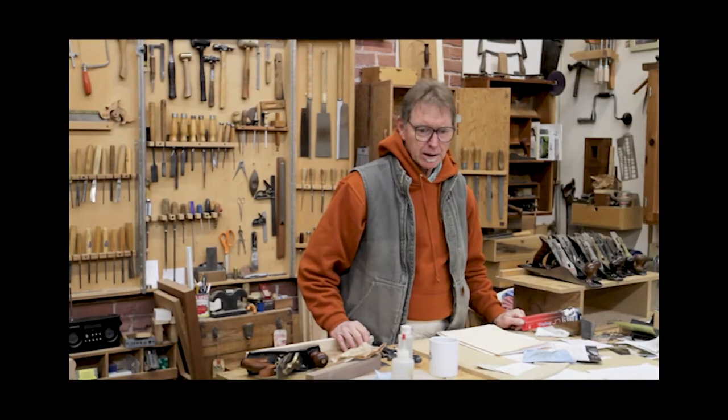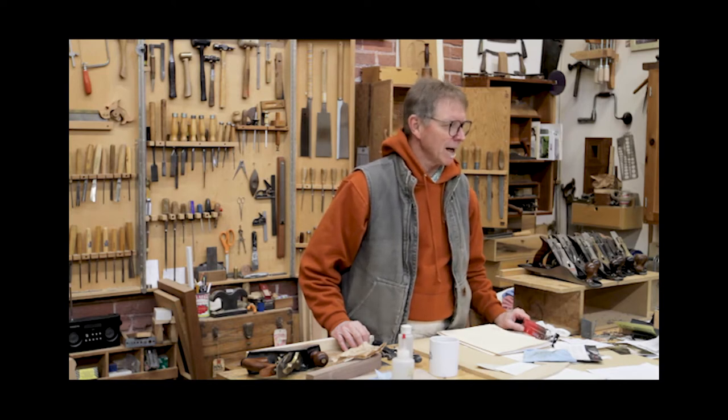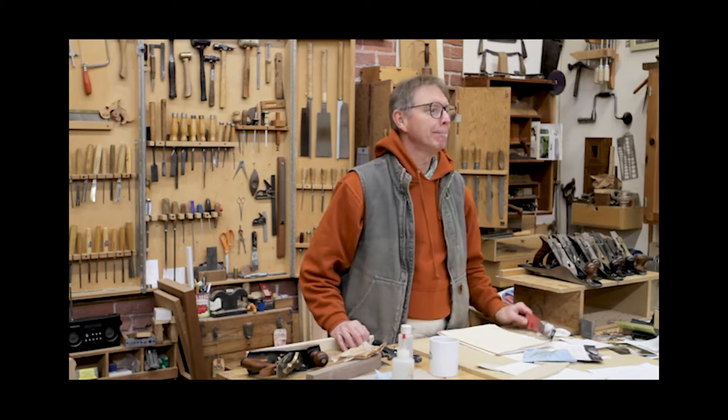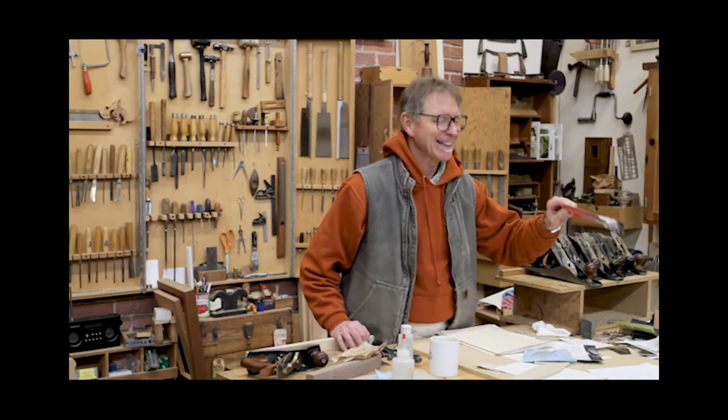Hand planes — they're time savers. You don't think of them like that, but they save me time. And once you learn how to sharpen them and you have a good hand plane, they will be time savers.